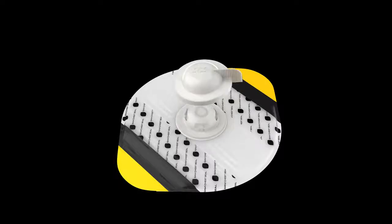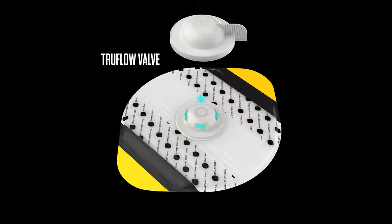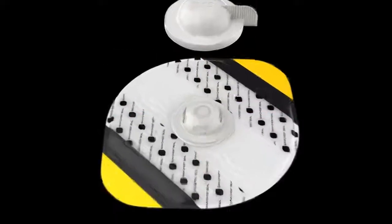When the valve cap is removed, the TruFlow Valve's rigid, raised dome valve ensures one-way airflow from the chest cavity, no matter the pressure applied. Large side vents minimize internal obstruction from blood, clots, or soft tissue. Whether in transport or in the presence of heavy body armor, the TruFlow Valve will continue to vent.